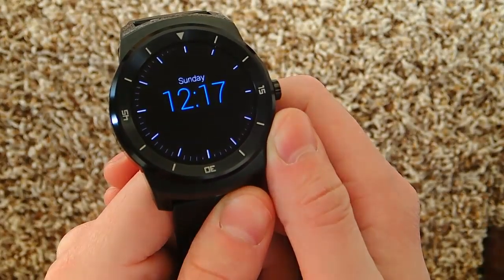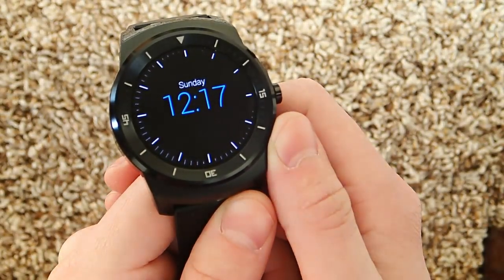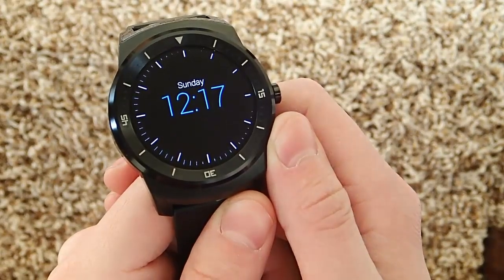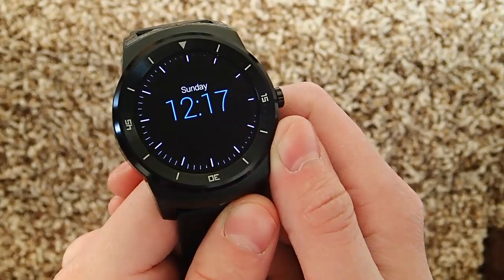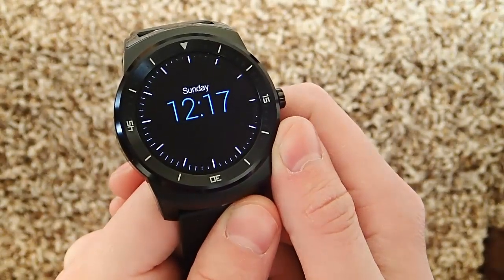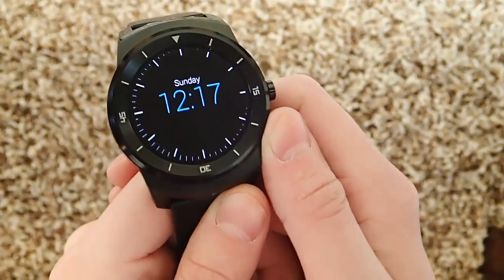Hey guys, today I'm doing another video review in my series of the best Android Wear apps. Today I'm talking about Google Keep. Google Keep allows you to take notes and create to-do lists directly on your smartwatch. So let's go ahead and demo it.